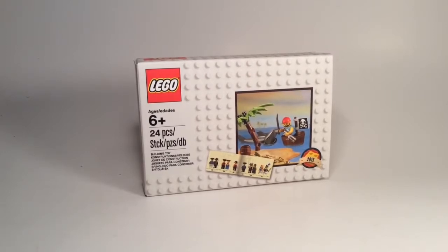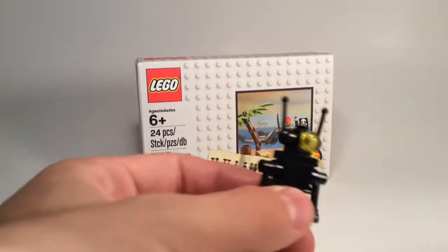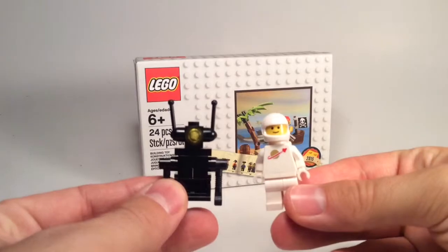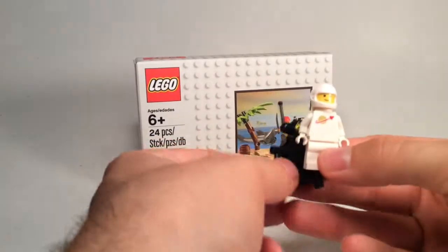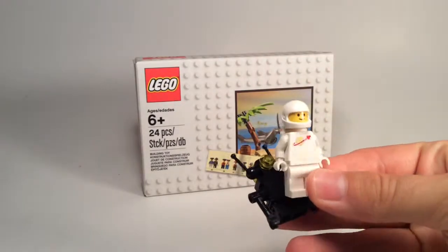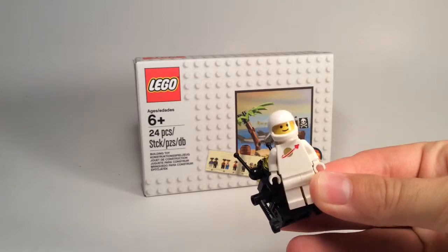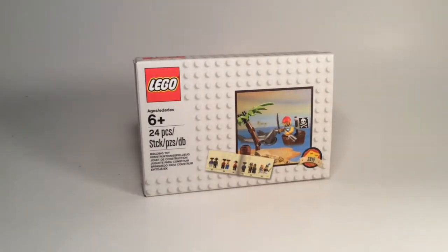If some of you are lucky enough to make a purchase of 50 pounds in the UK between the 2nd and the 11th of July, you get this for free. Last year we had a spaceman which was in theme with the Exo Suit, that was big news last year, so we got a brand new spaceman to add to your collection. This year we have the pirate.